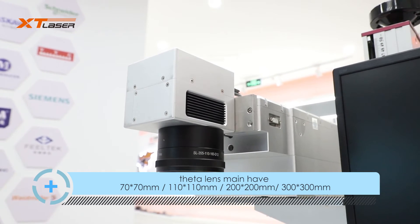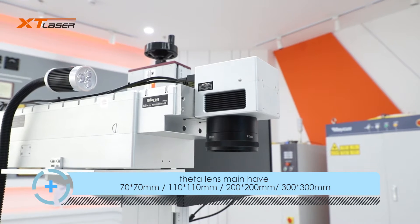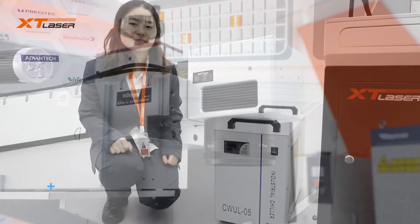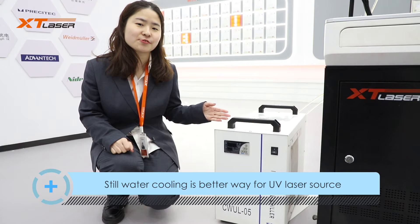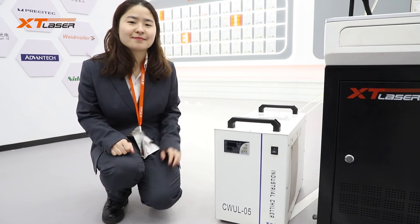Marking field sizes are mainly 70x70mm, 100x100mm, 200x200mm, and 300x300mm. Water cooling is a better method for UV laser source cooling. There is also air cooling available as an option for some laser source brands.